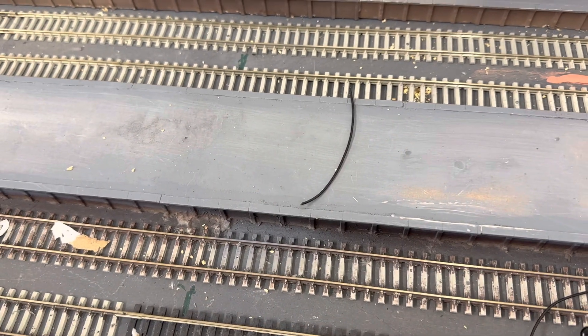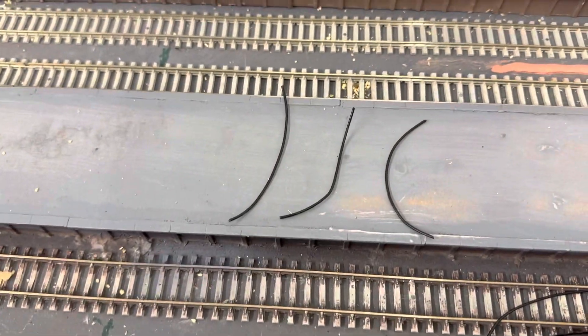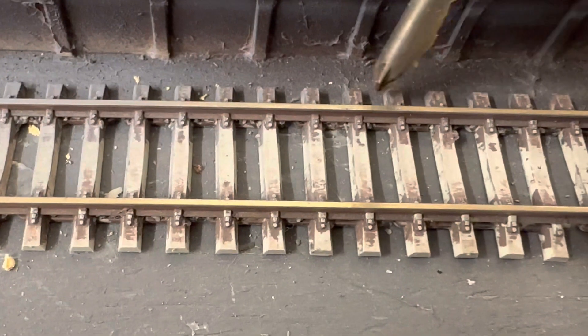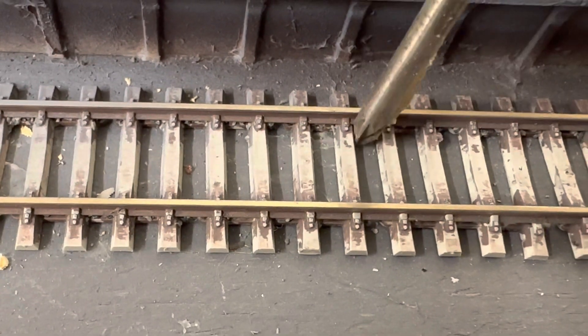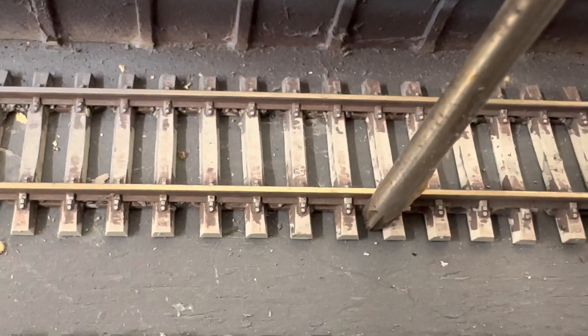You're gonna need three bits of wire, not very long, a bit like this. Then we're gonna drill a hole there, a hole there, a hole there, and a slightly larger hole there for the LED.